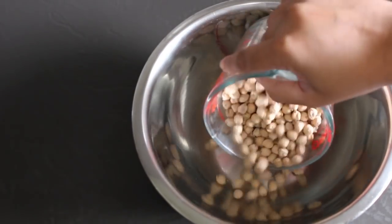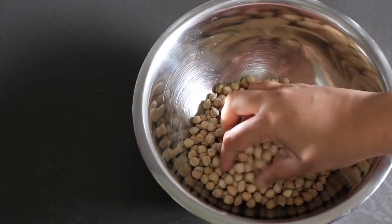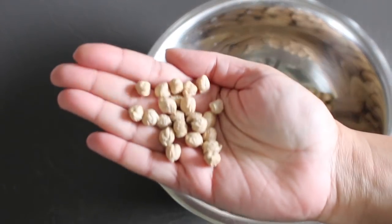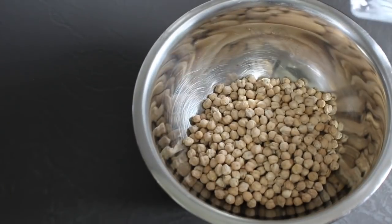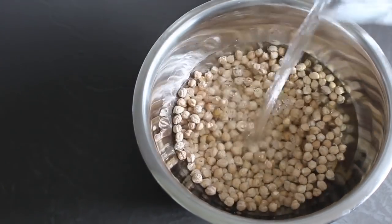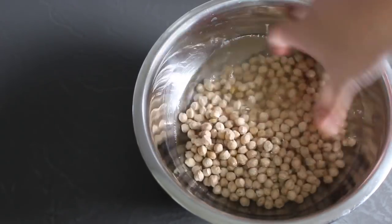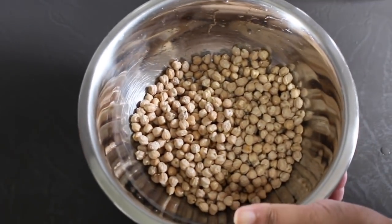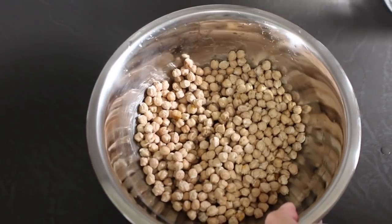You start off by washing and soaking dried chickpeas. I've got a cup's worth of chickpeas here. You can buy these dried chickpeas by the kilo in most stores nowadays. Using water at room temperature, you're going to rinse through the chickpeas to get rid of any impurities and drain the water out. Repeat this process about two or three times till you're happy with how clean they are.